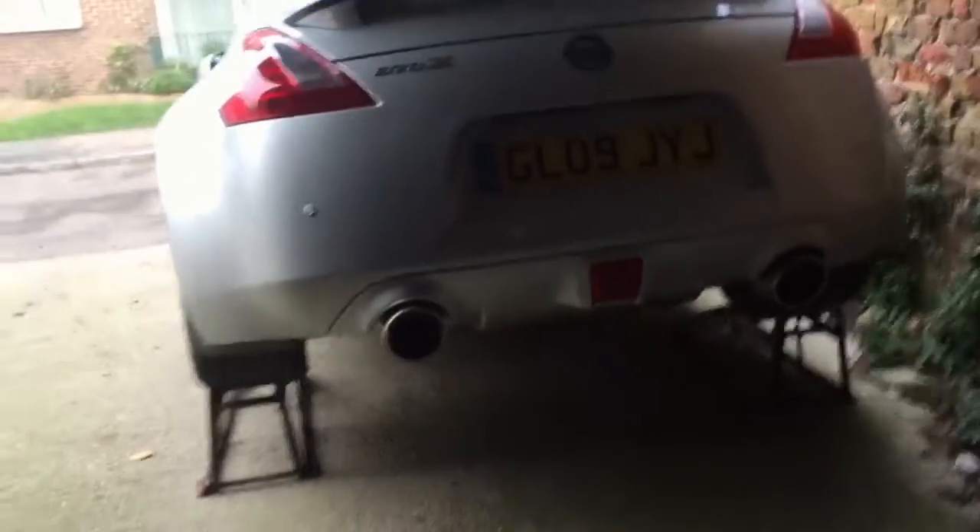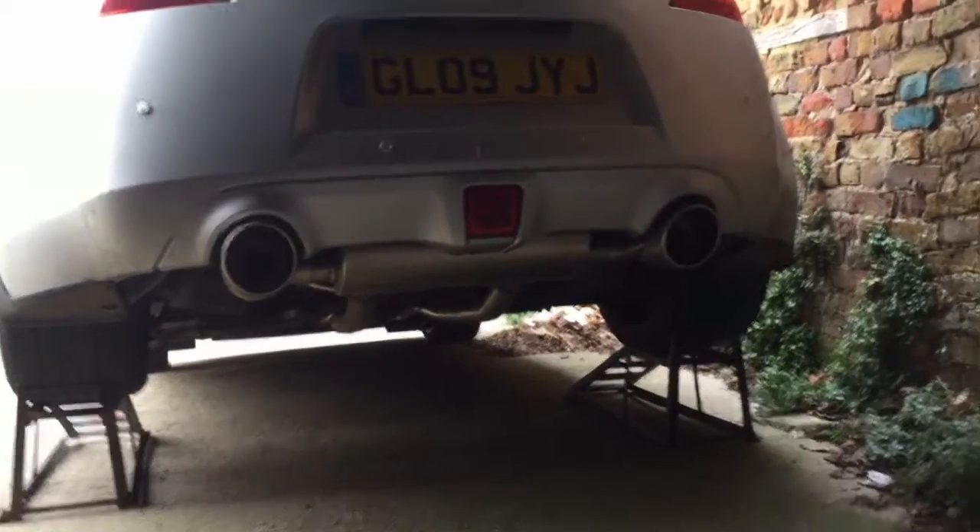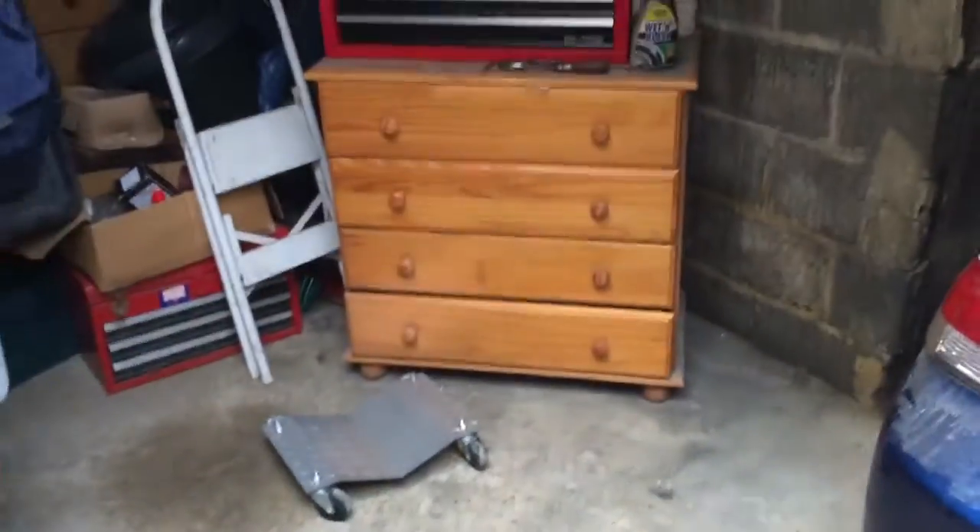Today we're doing a few jobs in the garage, starting with the Honda Prelude — we're going to install a new intake. We're also going to do some work on the 370Z; there's a rattle on its new exhaust we're going to try and fix, maybe wrap that section matte black just like the spoiler. We moved the Honda out because it was stuck around the corner — jacked it up on the toe hook, put some trolleys underneath, and got it out.